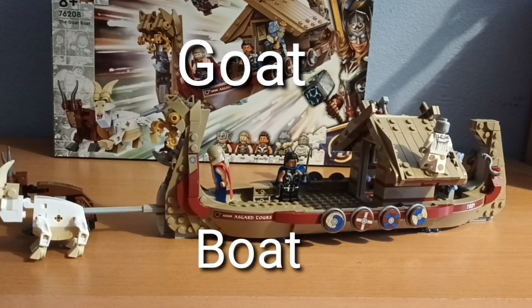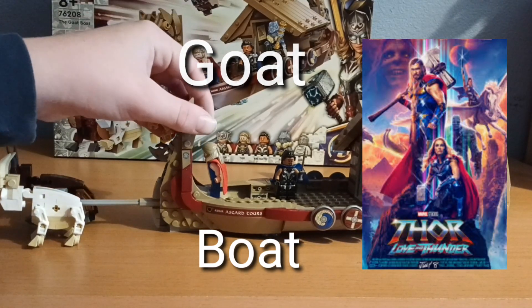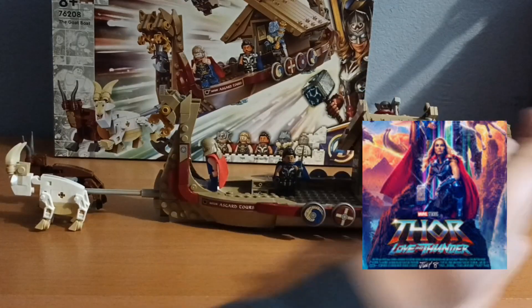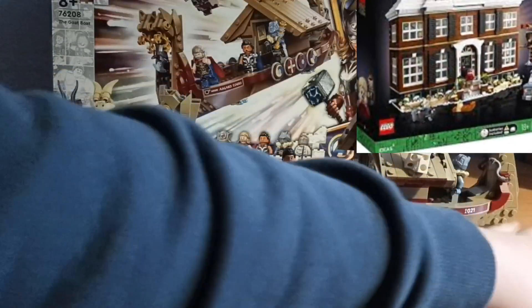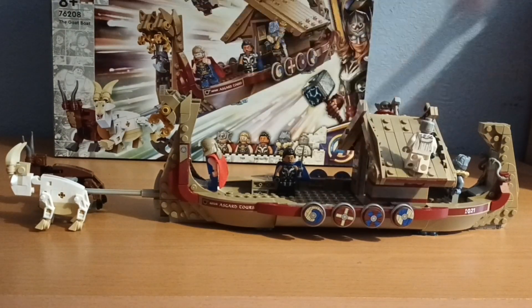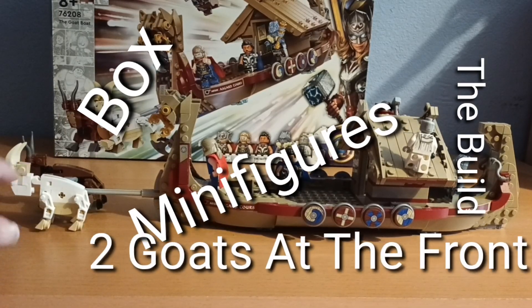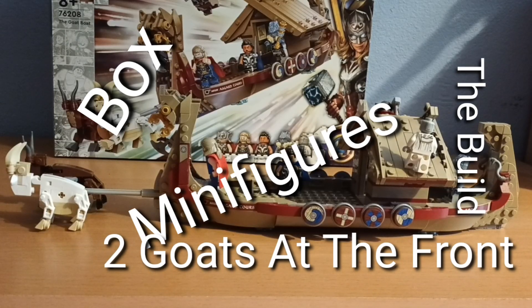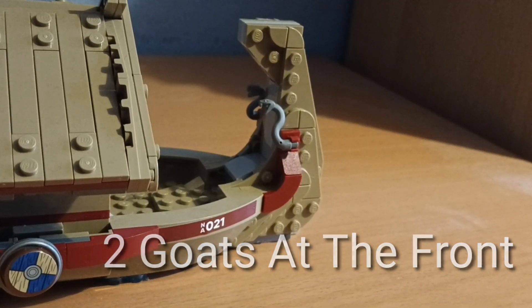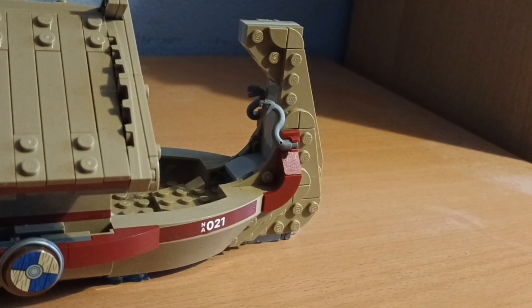This is the Goat Boat from Thor: Love and Thunder. This set is massive — it's so long that I keep a Home Alone house right here next to me because that's really the only spot I had to put it on the floor for this video. So you better subscribe! I've got the box, the build, the minifigures, and the two goats at the front. I'm going to start at the back, working my way to the shack, then to the front, then to the goats.